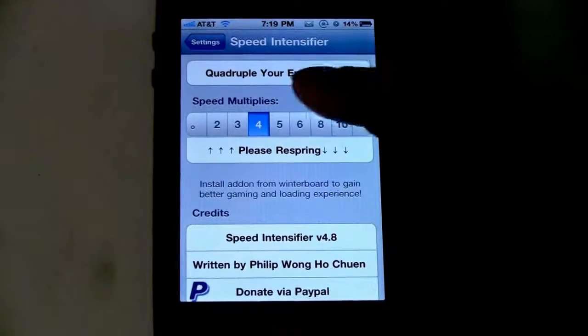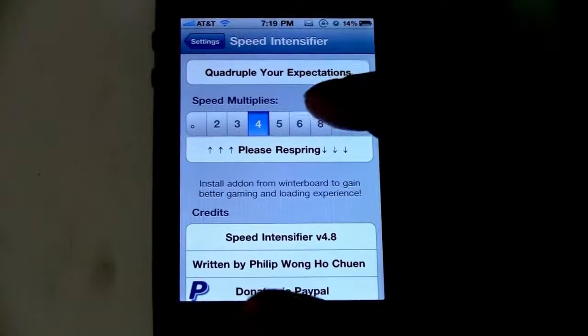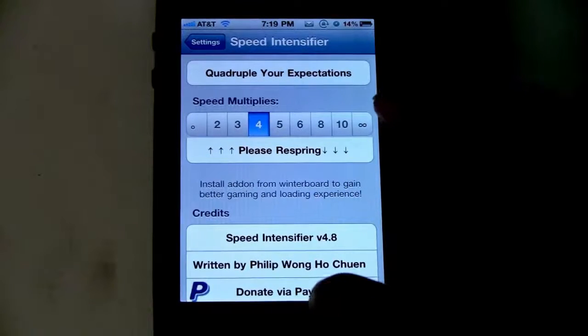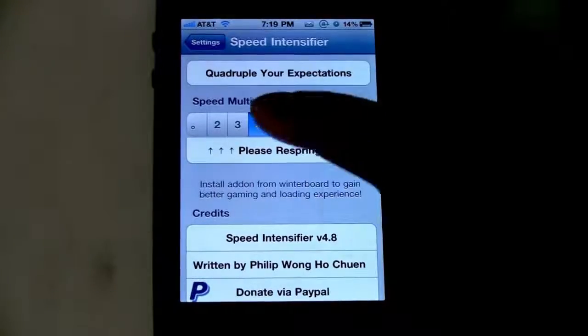It will say Speed Multiples: 0, 2, 3, 4, 5, 6, 7, 8, 9, 10, and infinity. Once you have your speed set, I'll just leave it at 4.